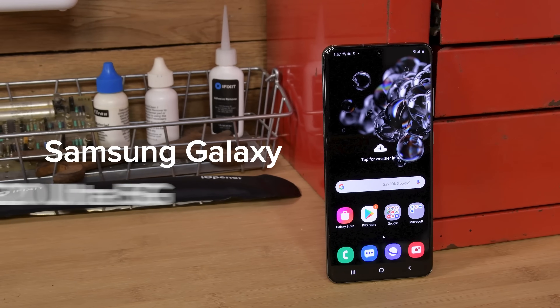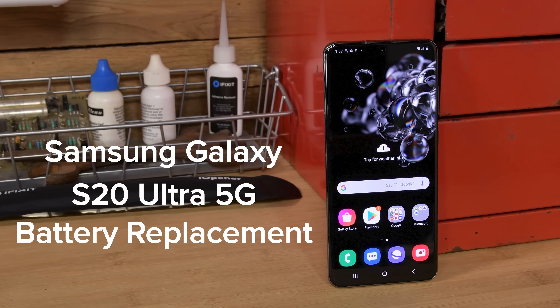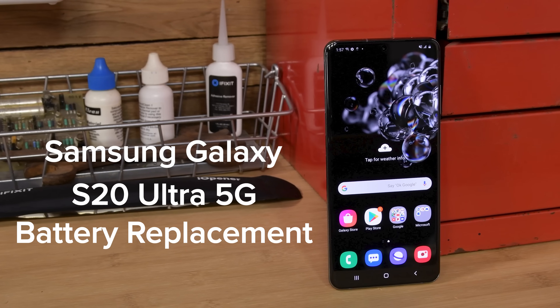If the battery in your Galaxy S20 Ultra has gone bad but you're not ready to part with the phone yet, you're in the right place. This video will show you how to replace the battery in your S20 Ultra.